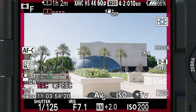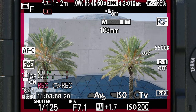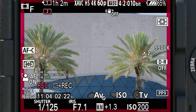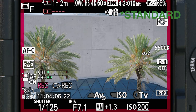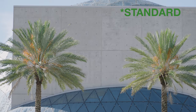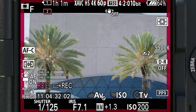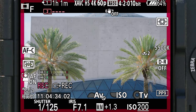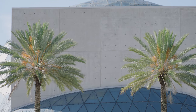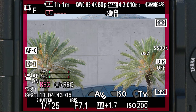Here's a demo zoomed all the way in to 135mm — first with stabilization off, then with active SteadyShot enabled. It does crop in a little bit, but it really smooths out the shake.